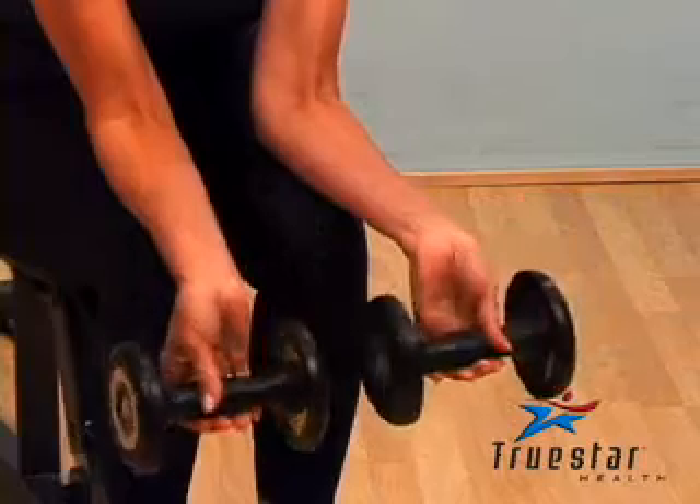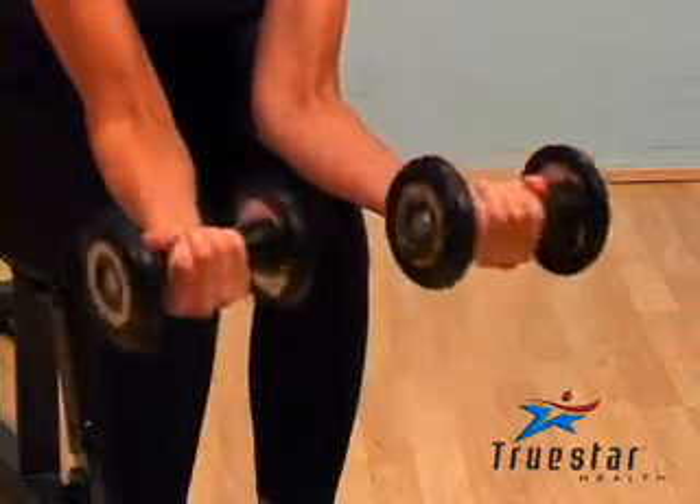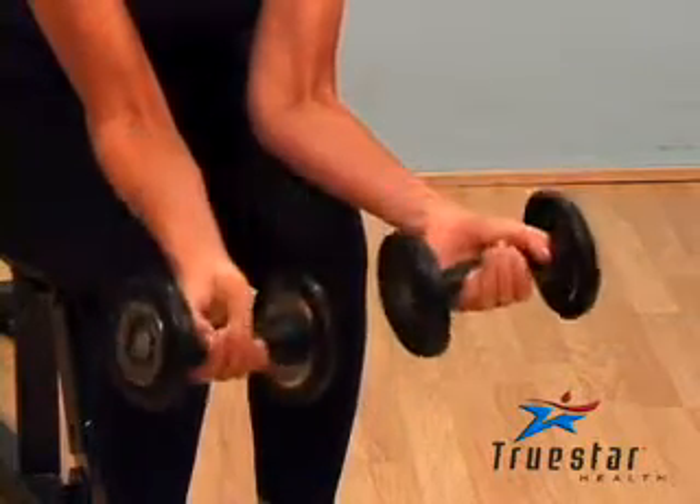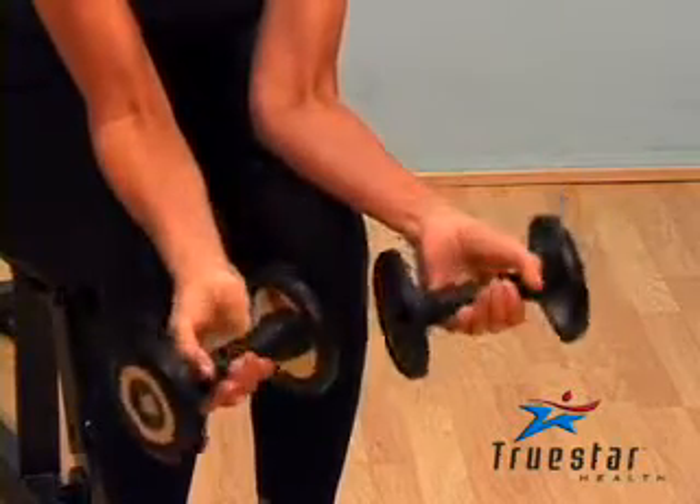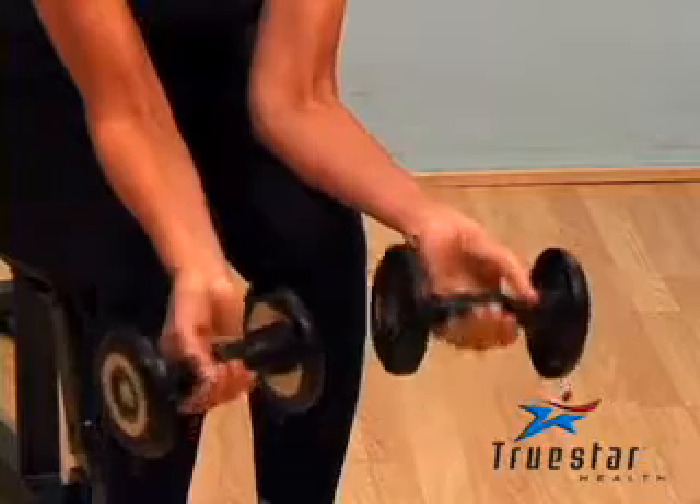When performing a wrist curl, keep your palms facing upwards and your forearms tight against your thighs. Allow a 2 to 4 inch gap between your knees and your wrists. Curl your hands up until you feel a full contraction in your forearm muscle and return to the starting position.